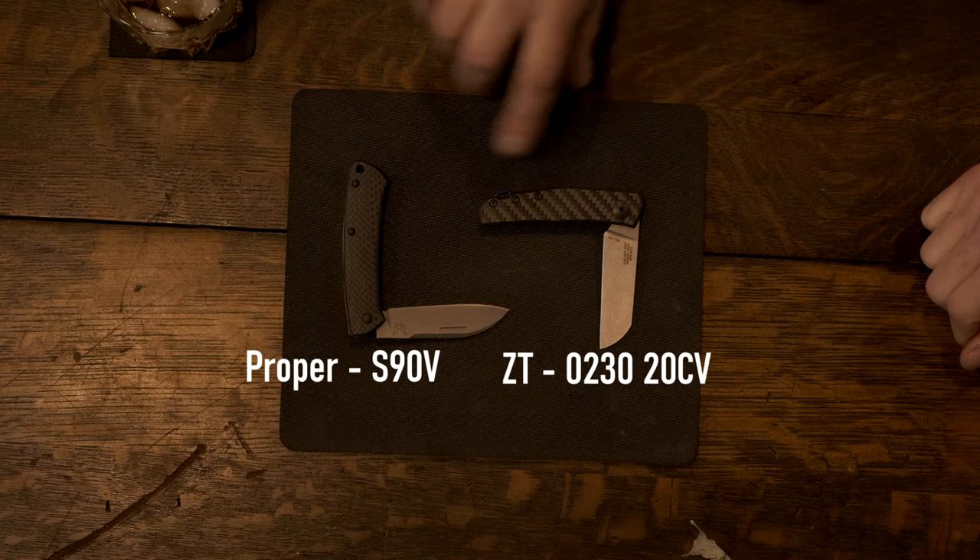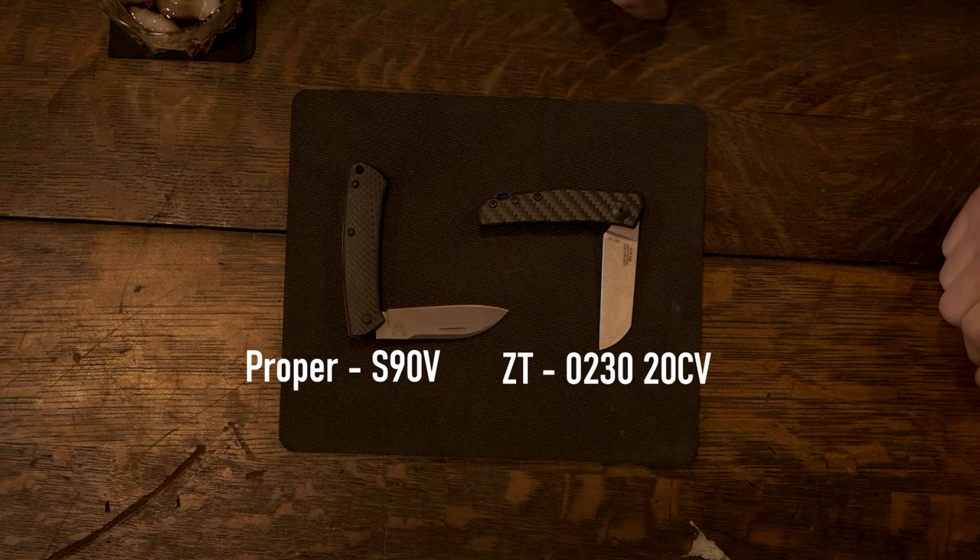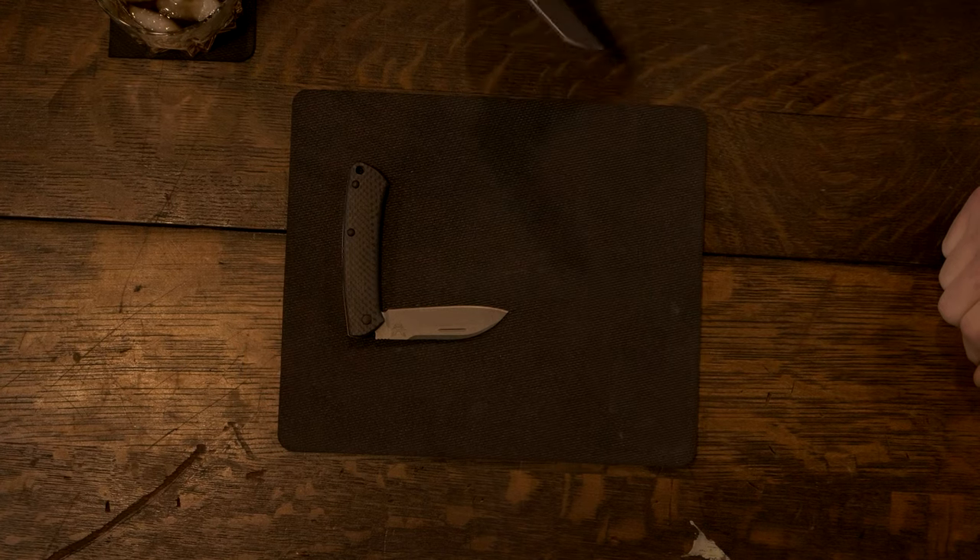Edge retention is going to be everything for that. However, it is 20CV — it's not a slouch. That's comparable to the highest-end steel we offer in our own knives. The kind of tasks you're going to do with these knives — over the course of 10 years, are you even going to sharpen it five times? Probably not. You could cut 4,000 cigars with this and it's not going to matter. It's going to cut them just fine.